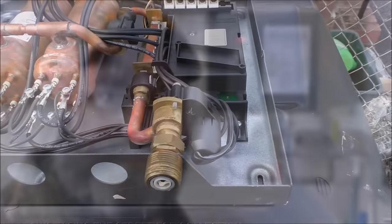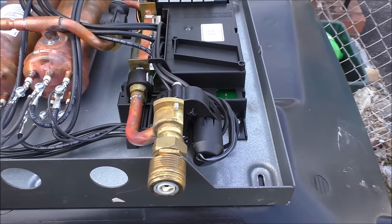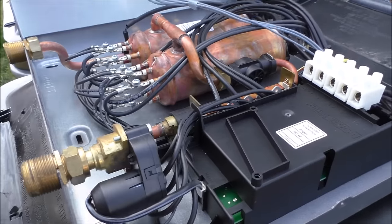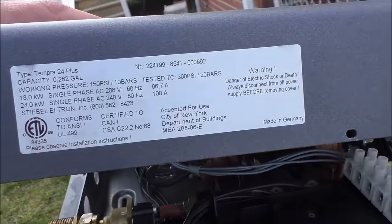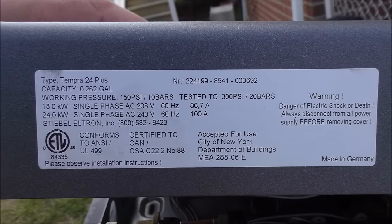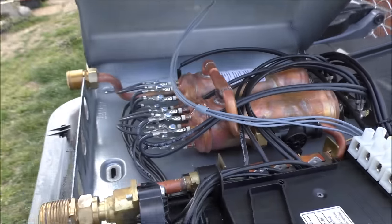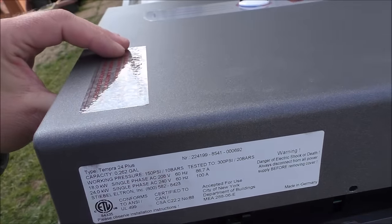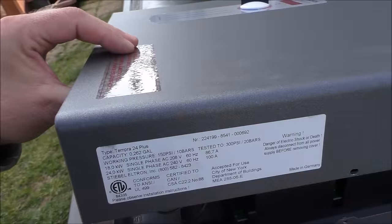We've got the new one up in place and it's working a whole lot better. I'll show you what I think was wrong with the old one. We're looking at the old unit itself — this is a Tempra 24 Plus, here's your model number right here, the same model we put up. They make good stuff, I ain't kidding you. Made in Germany too.